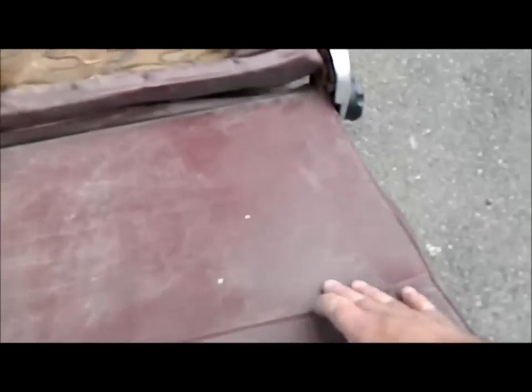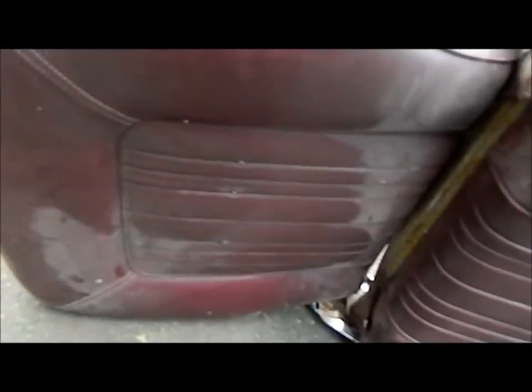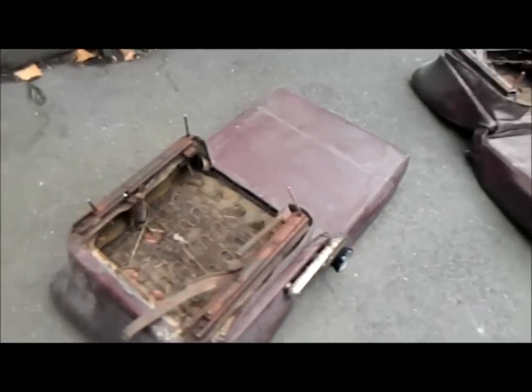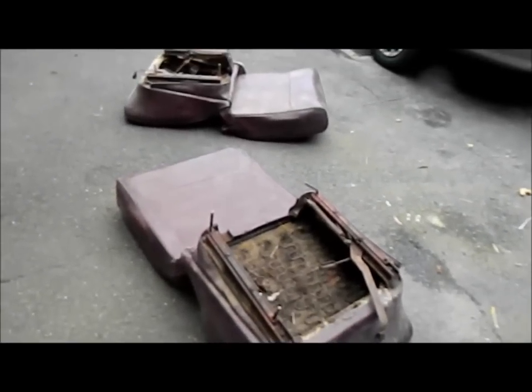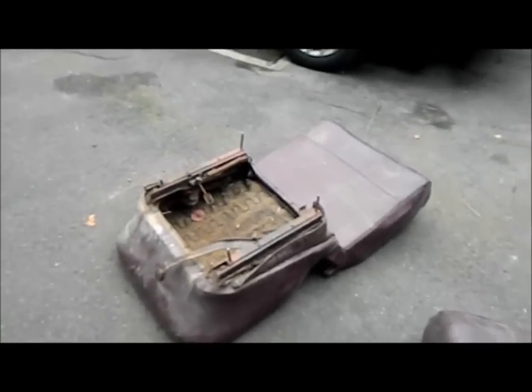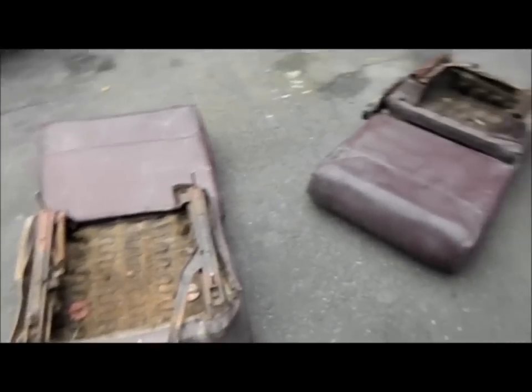I also picked up a set of very manky-looking bucket seats — they could be XY or Fairlane, I'm not really sure, but they're reclining and they need reconditioning. These are stupid money — if you're restoring one of these cars, you have to get hold of them very early on. I saw a set going for $700 on eBay recently, but Ray really looked after me on the price, so I'm wrapped with that.